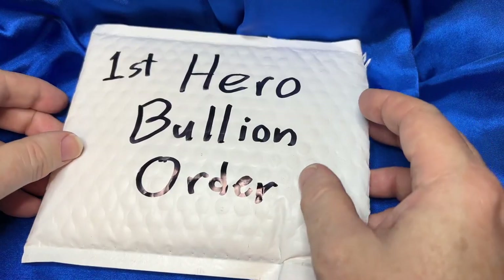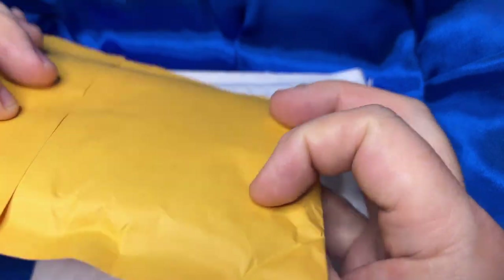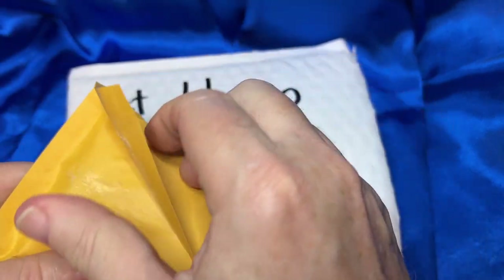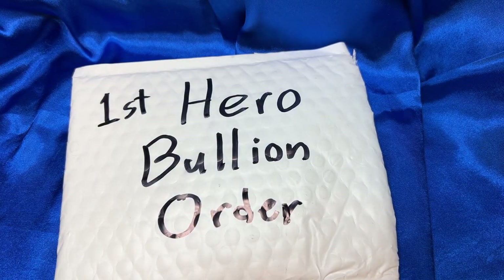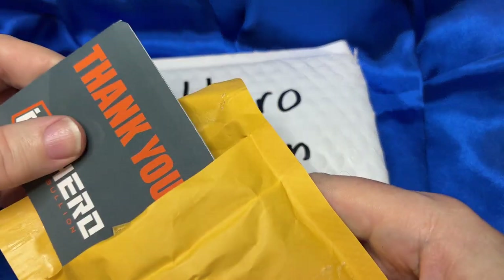Alright, here we go — my first order from Hero Bullion. I did slice it open but haven't looked at it yet. The envelope's empty, but it's an envelope-within-an-envelope situation. It's interesting how different dealers will package everything. There's some sticky tape here, and I'm sensing a little paperwork, so I'll move that off camera for a moment.